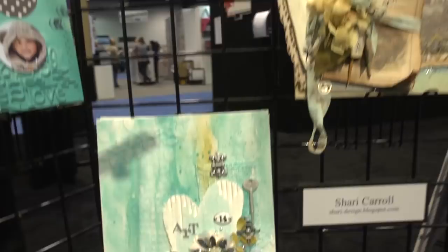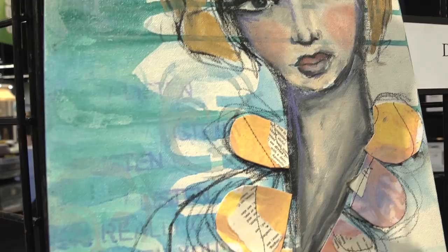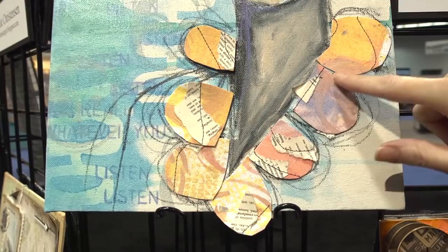We've got Dina Wakely over here. Dina does a lot of portrait type paintings. I'm assuming she mainly used the Distress paints, if not completely, to paint this portrait and get these great background effects with her stencils and some words. Then she hand cuts these little pieces and stitches things together for the collar of the dress.